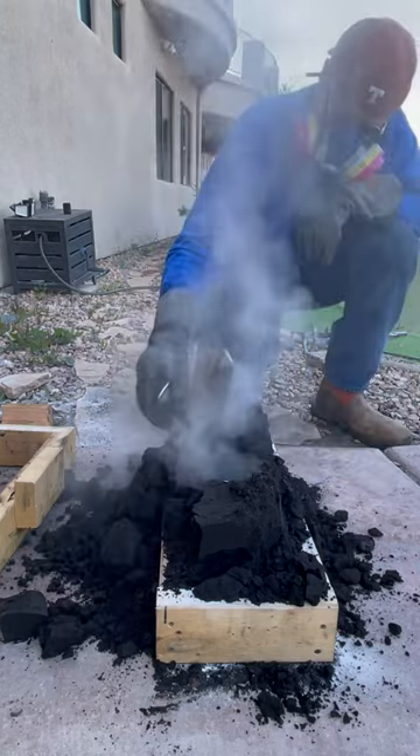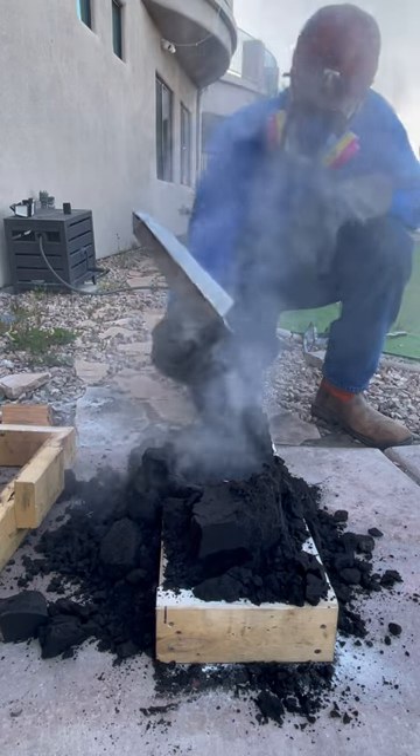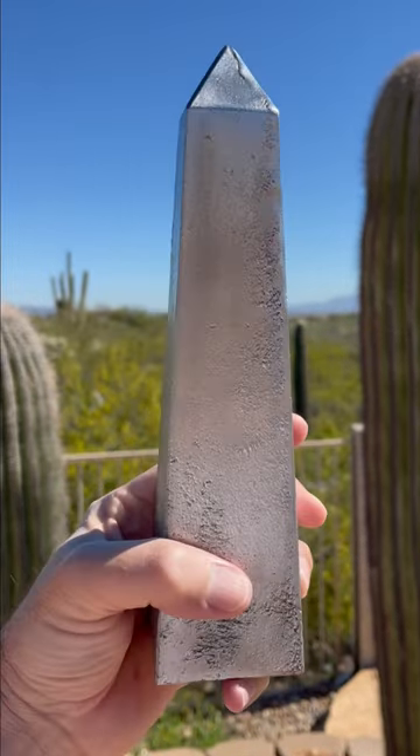I dug the solid aluminum obelisk up out of the sand. King Tut, Horus, and Anubis would have been totally stoked with this thing.